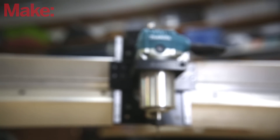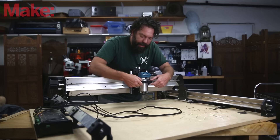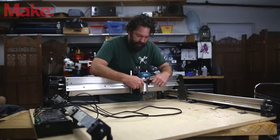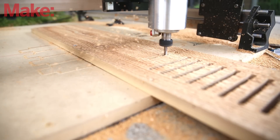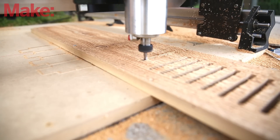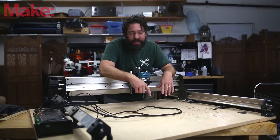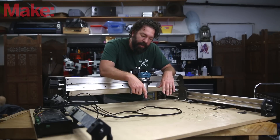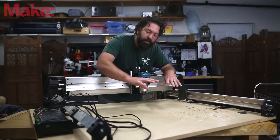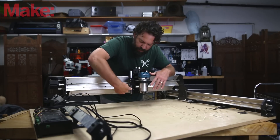It uses an off-the-shelf router, which mine came with as an option — you can save some money if you've already got a router by not having it included. They have a few options for mounting brackets, and I believe you can even get a custom one made. The Z-axis has about four and a half inches of travel, which for most projects is going to be plenty. Interestingly, this machine is quasi-portable — I can lift it myself, though it's extremely awkward. With another person, you could cut out the center of your wasteboard and use it on larger objects or get more Z-travel.